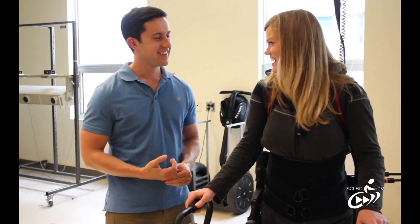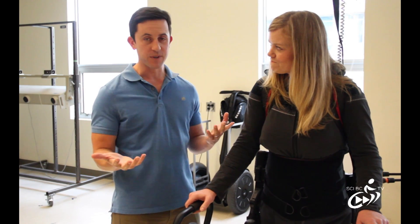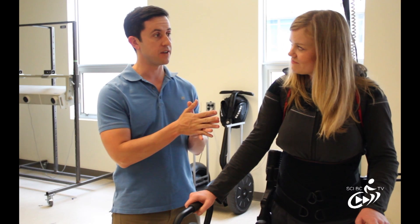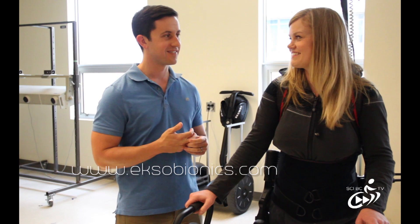Thanks Mike again for being with us here today. Is there any way to get further information? Absolutely — our website is probably the best venue. It's Ekso Bionics: E-K-S-O-Bionics.com. Perfect, thanks again.